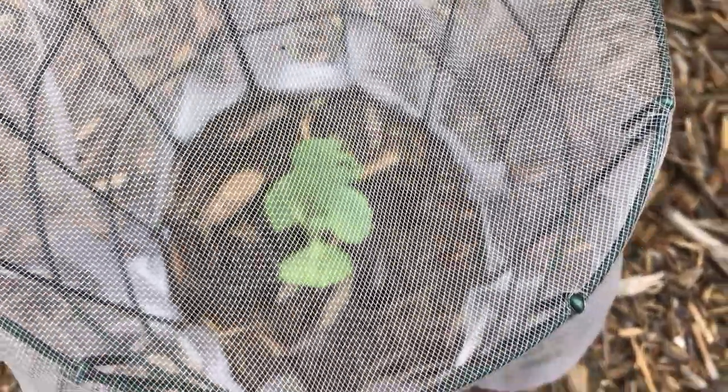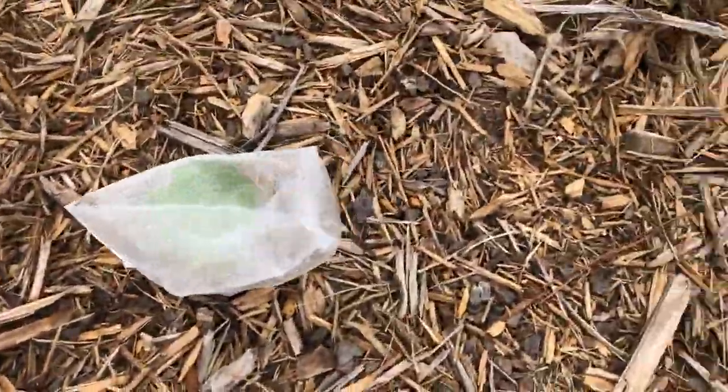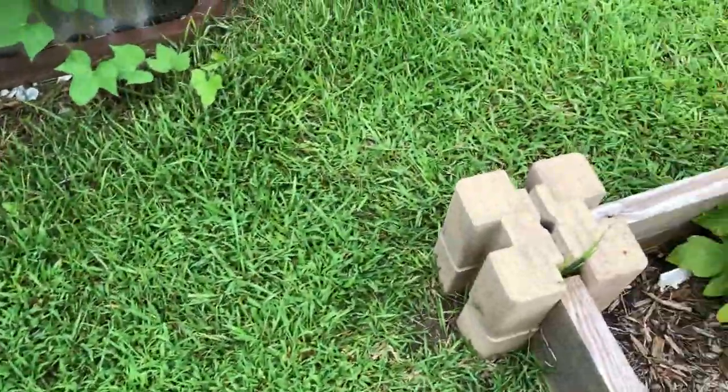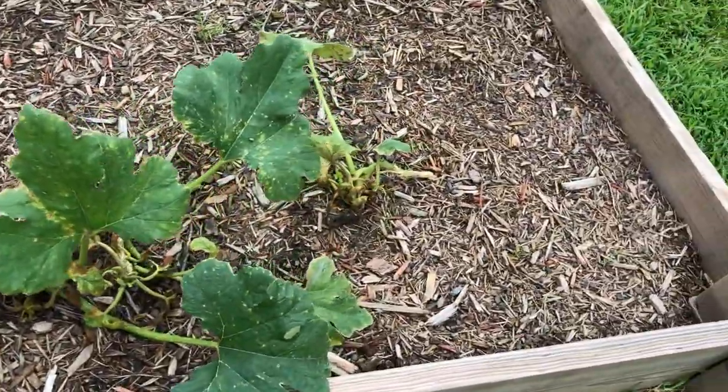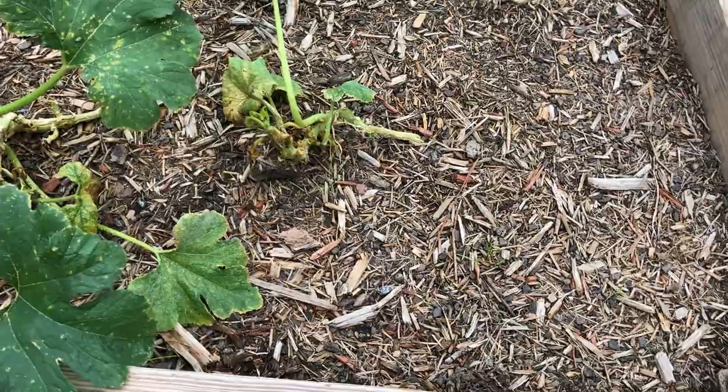We're in mid-August and I'm starting to get ready for my fall gardening. So right here I have four mini cabbages started, then three weeks later I put in another four, and three weeks after that another four. Succession planting makes so much sense once you get into it.